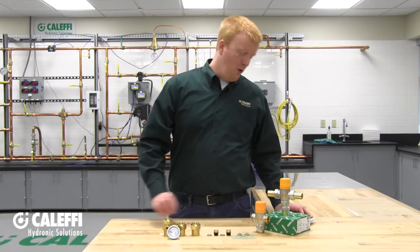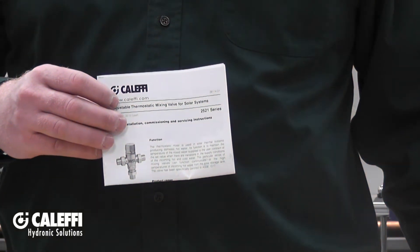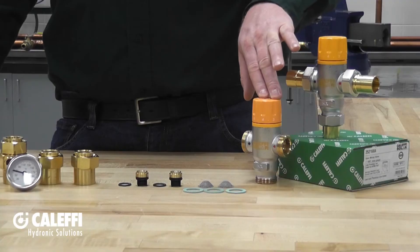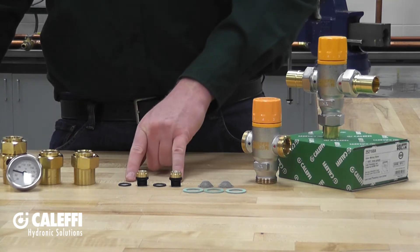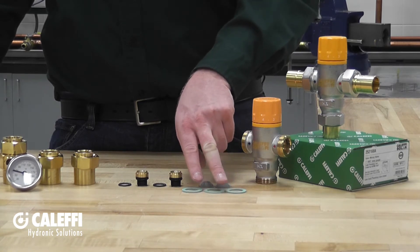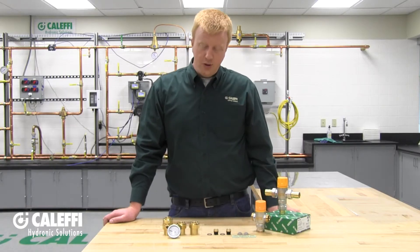One of the first things you should notice when you open the box is a set of installation instructions. Be sure to read them because they include everything you need to know. Inside the box you'll also find the mixing valve body, tail pieces with union nuts, check valves with o-rings, stainless steel screens that hold the check valves in place, three sealing washers, and on models that include it, a temperature gauge on the mixed outlet.